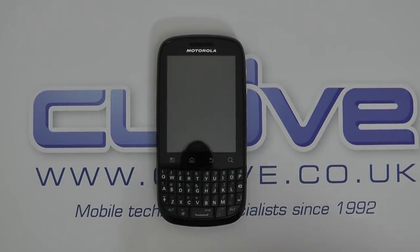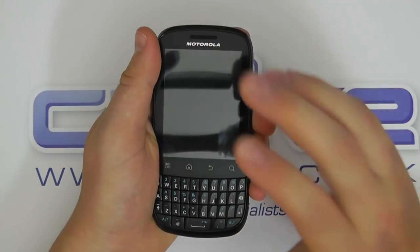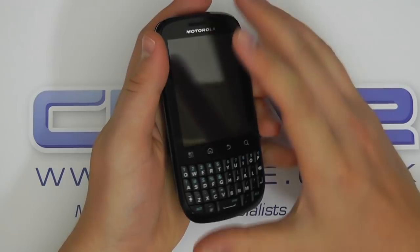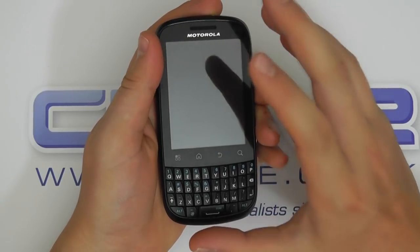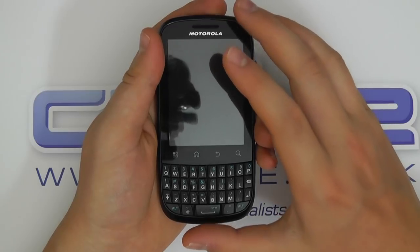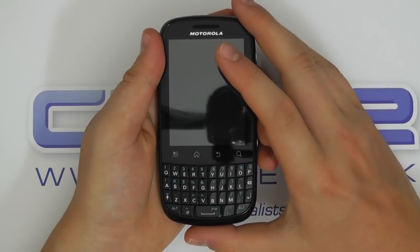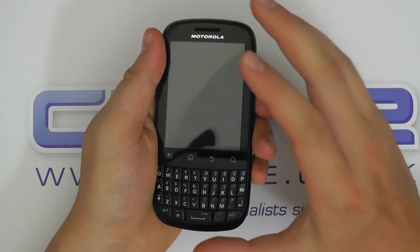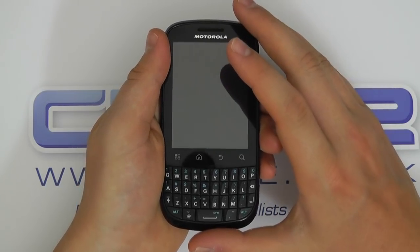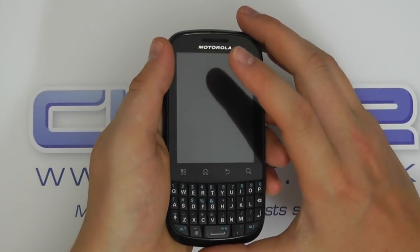Hello, so here we are with a video of the Motorola Fire. Now before I go any further, this is a pre-production unit and at the time of recording this video we weren't allowed to actually publish it, so anything you see here by the time it's published may have changed. The final spec unit that gets released into retail may be slightly different, but the fundamentals should be very similar.